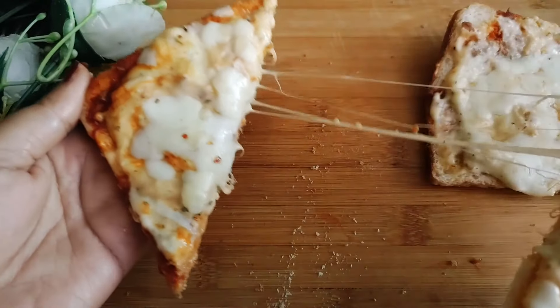Please try this recipe and tell me how it turned out in the comment section. Thank you so much guys for watching my video. If you like this video, don't forget to like and subscribe. Go to my channel and watch more recipes. Thank you so much for watching.